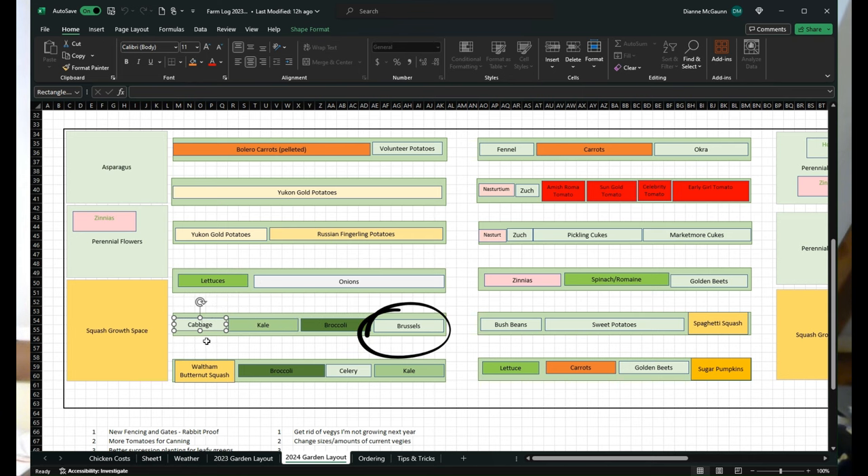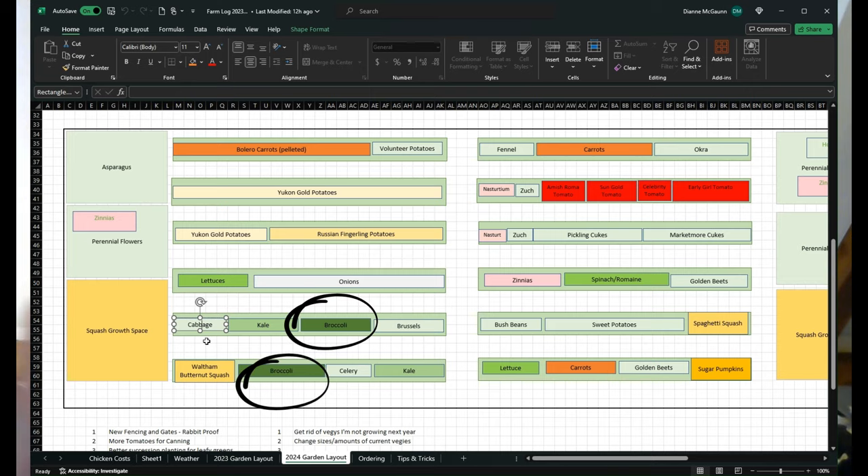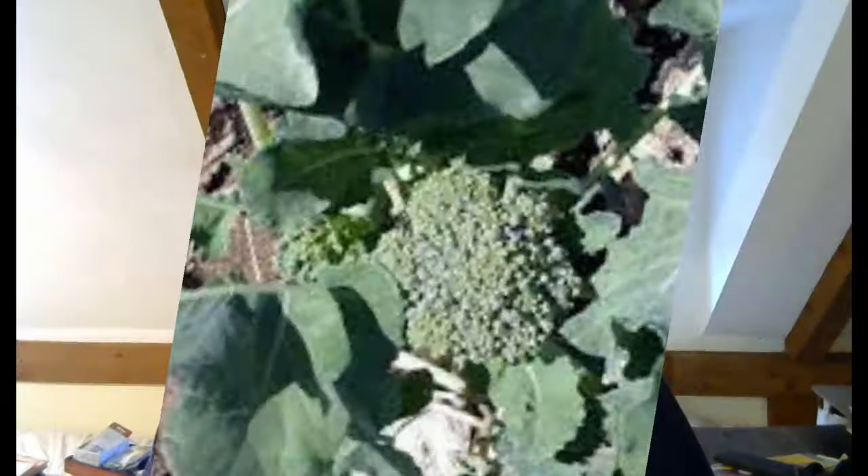Over in the fifth row we had cabbage, kale, broccoli, and Brussels sprouts — mostly plants I got from a local organic grower all at once. I planted it all at once and it came up all at once, so I need to do a better job spacing things out or just harvest and store it all at once. We can keep broccoli for a long time in the freezer after blanching, and we eat a lot of it, so I'm going to grow a whole 25-foot row of broccoli. Brussels sprouts didn't have much luck, so I'm giving those a break and using that square footage for something else.